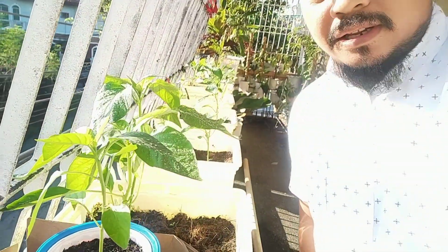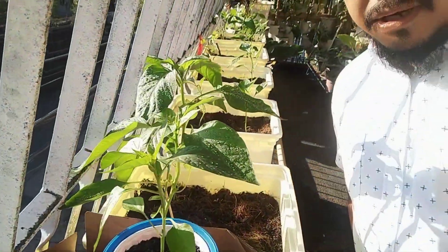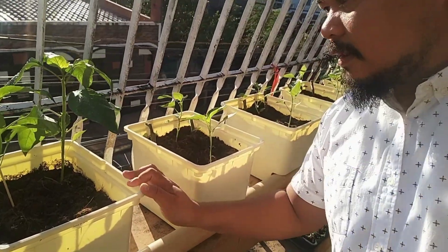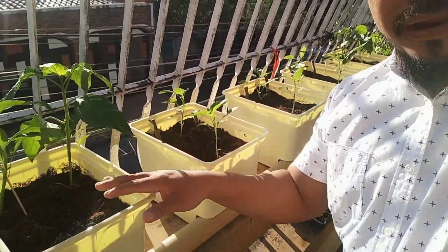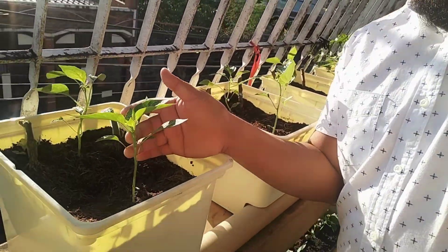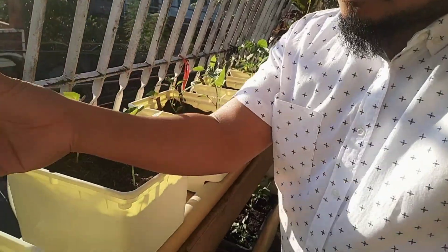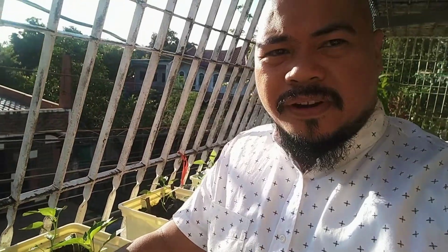As you can observe, my bell peppers are doing great — they are growing strong, getting bigger. I have a Kratky method here and a Dutch bucket system where I put two bell peppers, one over here and one over there. It depends on you how you arrange them. This one is a Red Jet bell pepper, which is very expensive.